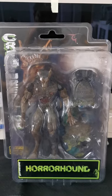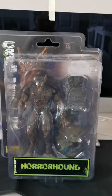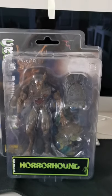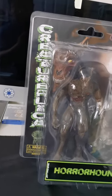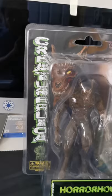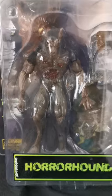We're going to do an unboxing of the Horror Hound, said to be one of the best werewolf figures out there. This is made by Creature Replica. Here it is — it's in a blister pack kind of packaging.